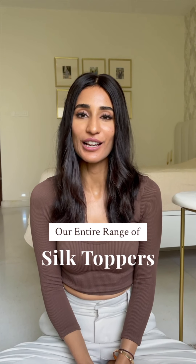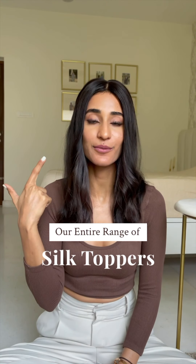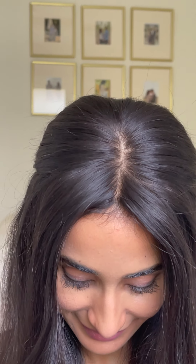Hi guys, we are super thrilled to be announcing our silk toppers. They come in 5 different sizes and currently I am wearing the 5x5. The front headline is not at all lifted, so it's virtually undetectable and it lays completely flat. The parting is the most natural in silk when compared to the lace.